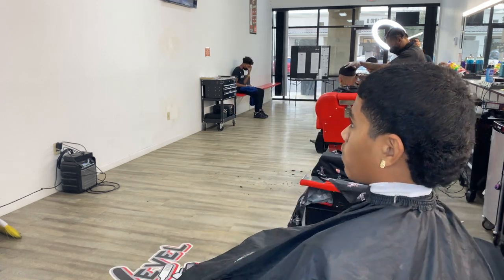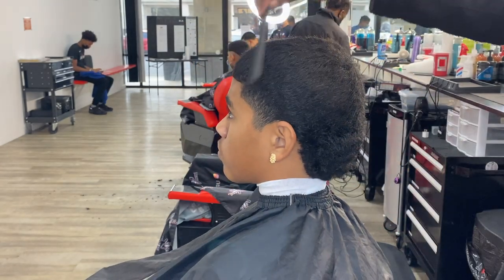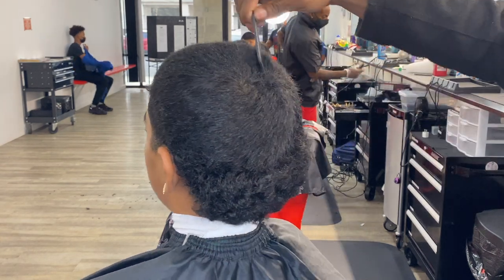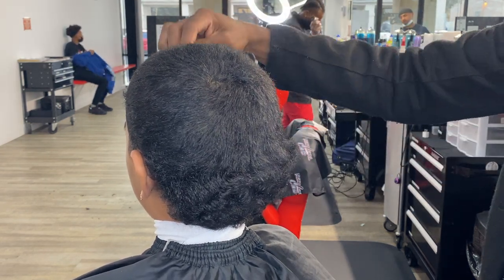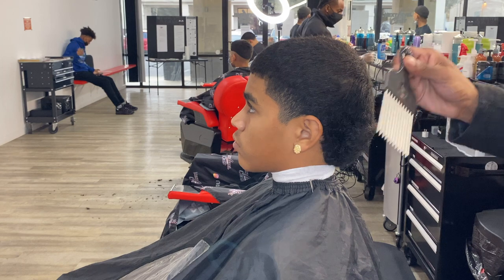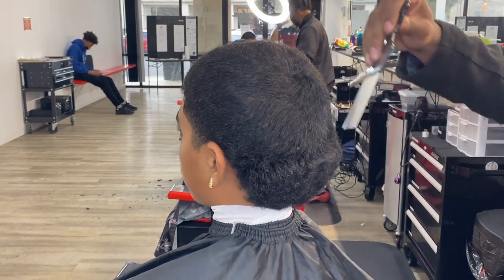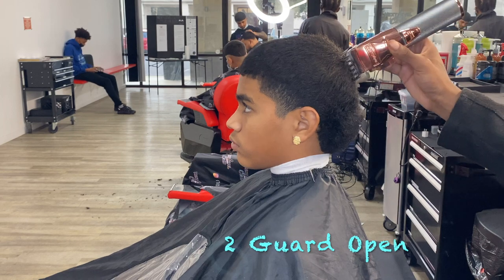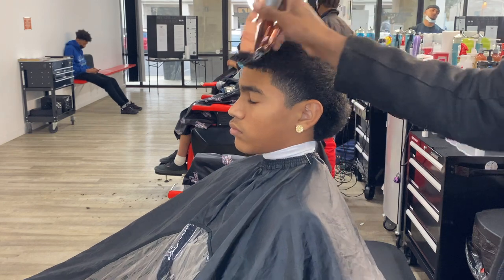All right, look — first thing we want to do to start this cut off is to comb it out, so when you cut, everything can cut evenly. You want to make sure you take your time and make sure you comb through all the hairs and pick up all the hairs off the scalp. Don't rush through it. You want to make sure you pick out his shag too, because when you come in with that tube guard, you're going to want that tube guard to blend into his shag. Now you're going to come in with your tube guard open — start from the crown and go around his whole head. When you get to that shag, flick out so you won't dig deep into it.